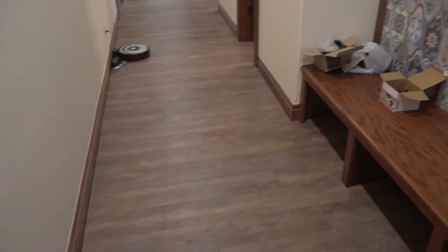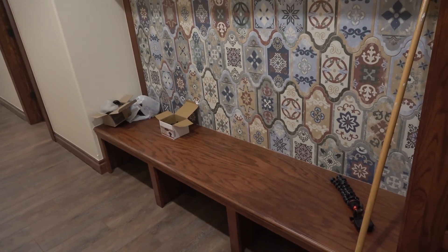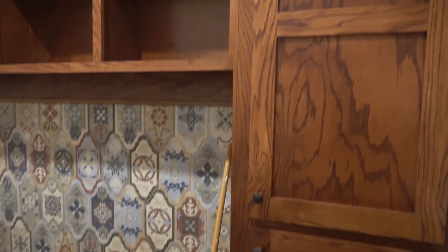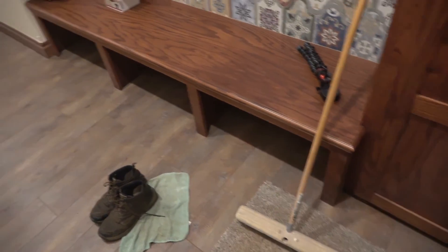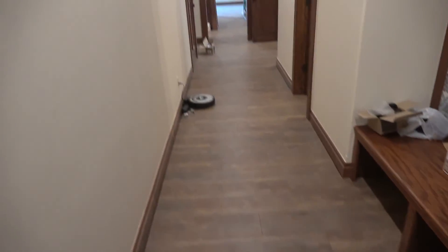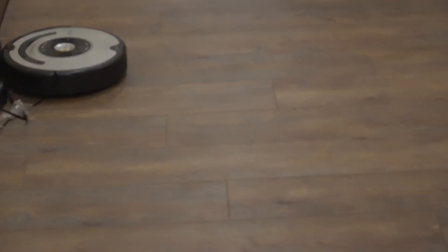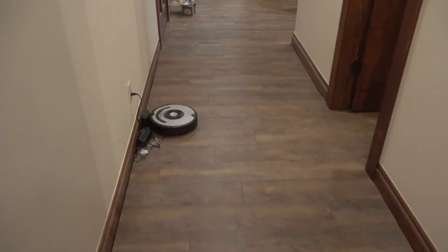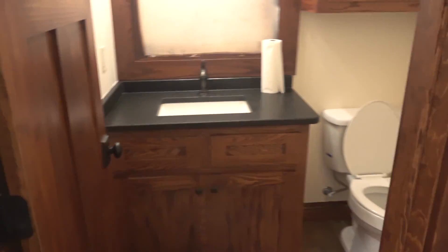All the flooring is in. This is the side entry — there's a mud bench, and all the cabinets. My wife's in here cleaning and she made me take my shoes off. This is vinyl plank flooring, a real thick mill — it's not ceramic and it's not real wood, but we wanted to go with that. And here's a little bathroom off the garage — it's all done.